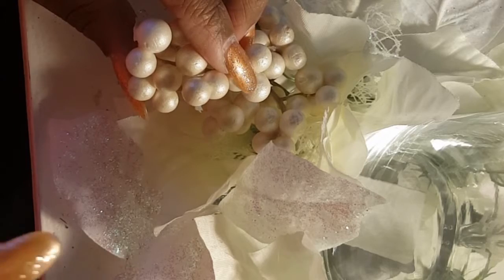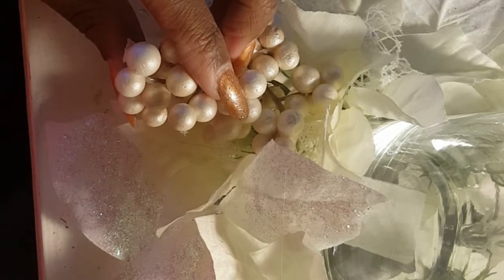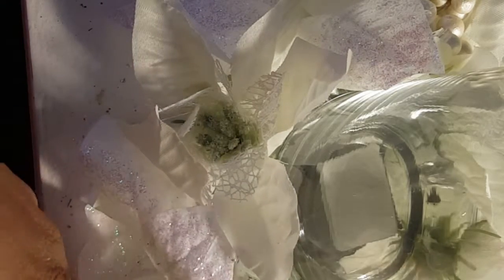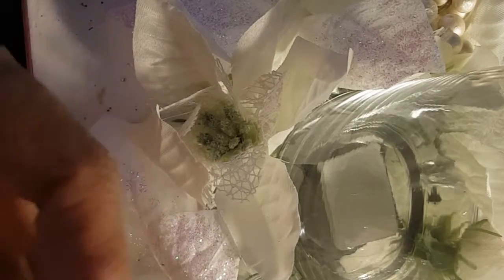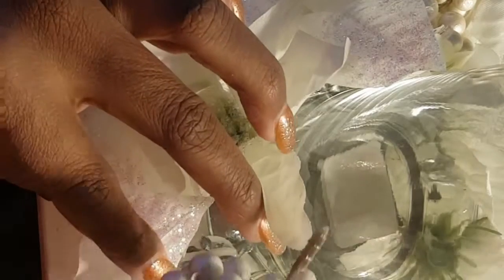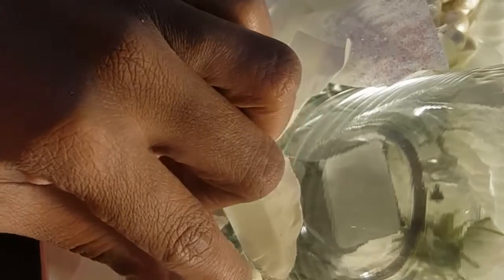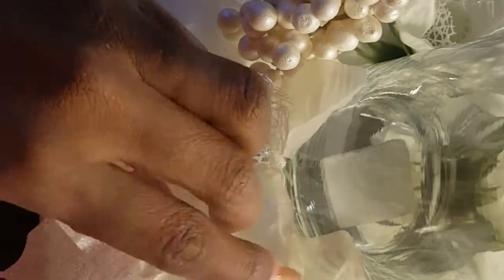I'm going to do this three times so I can line the table with them. I'm just going to show you the one, and then I'm going to finish the other three. You'll see it all put together as part of the tablescape — that video will be coming to you the Friday after Thanksgiving. If you want to see my winter wonderland tablescape, come back to my channel and watch us that Friday, and you'll see exactly how I use these candle holders in the centerpiece.